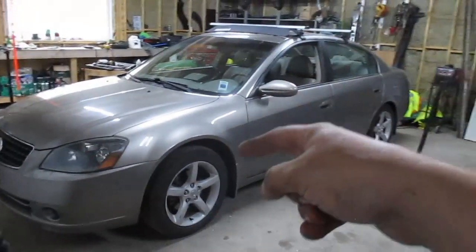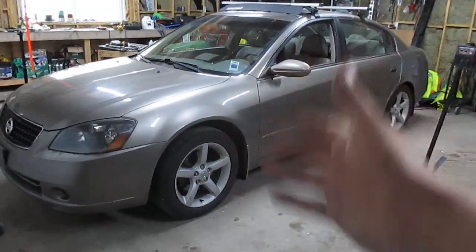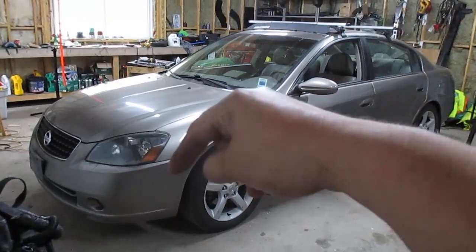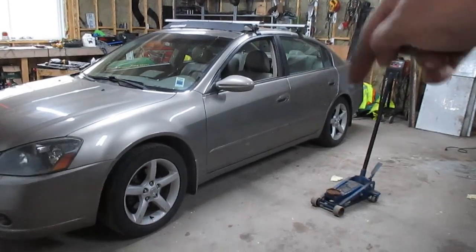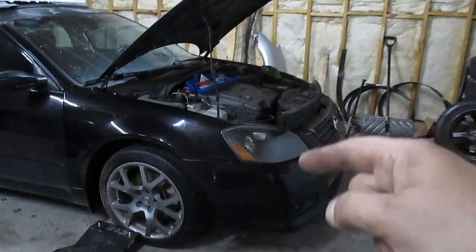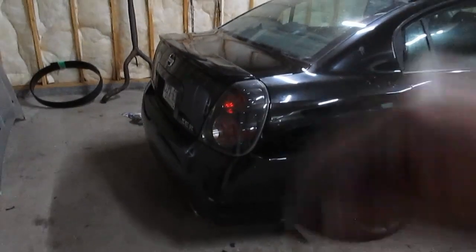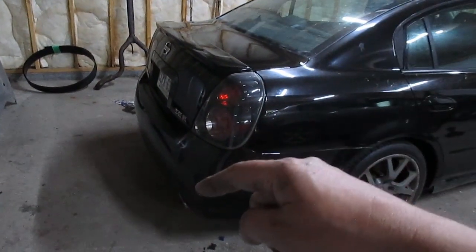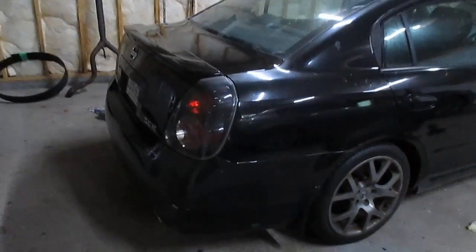For those of you who haven't been paying attention, I recently acquired this 2006 five-speed V6 Ultima — been a great car so far, but it's just too basic. So today we're going to be taking the front bumper, rear bumper, trunk, and taillights off and replacing them with the Ultima SER front bumper, SER rear bumper, taillights, and trunk.